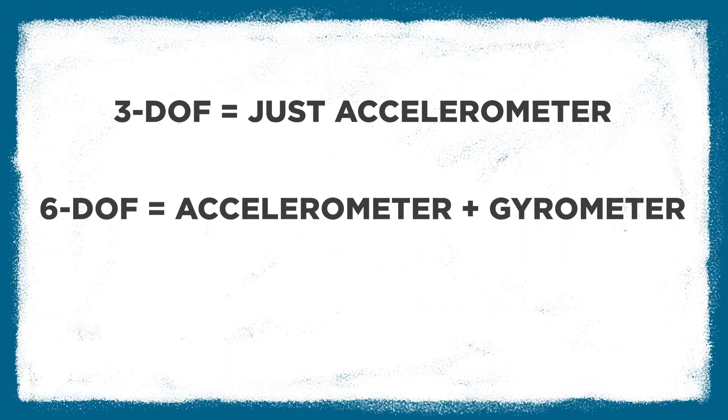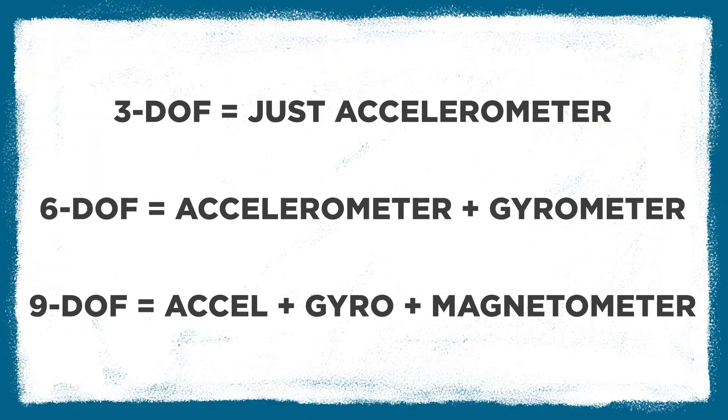An accelerometer alone is a 3-DOF IMU. An accelerometer and gyro combined is a 6-DOF IMU. And an accelerometer, gyro, and magnetometer all combined is a 9-DOF IMU. So that's our three types of IMUs.